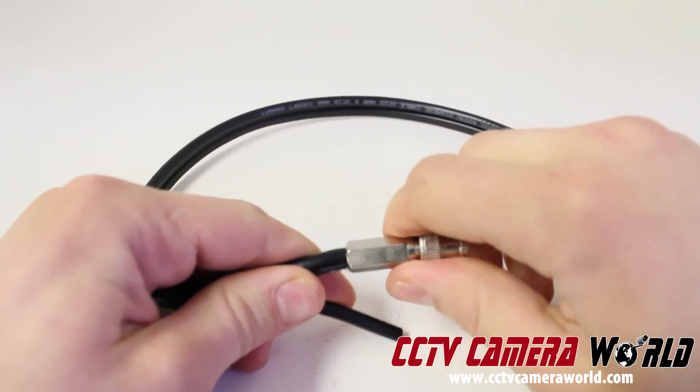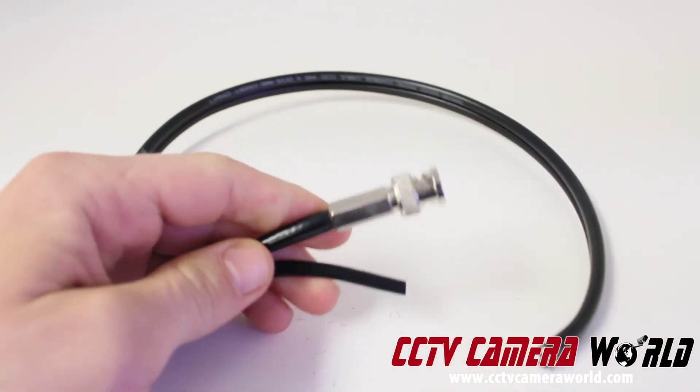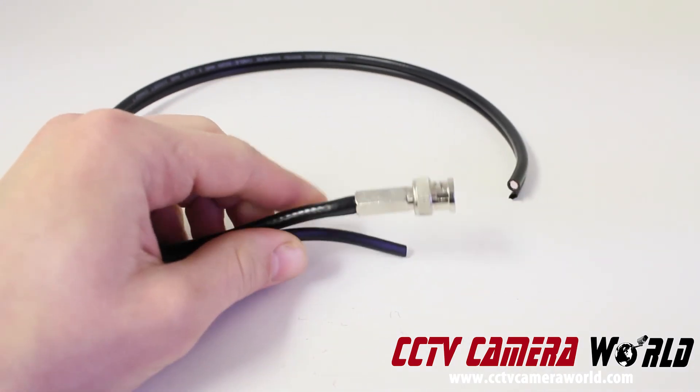After you are done twisting, test your cable by pulling on your connector. This quick test will ensure that your cable connector will last over time. Thank you.